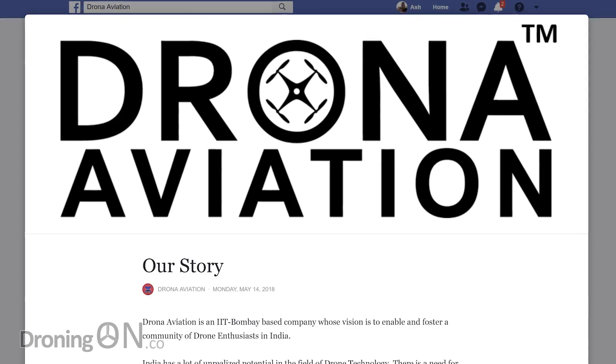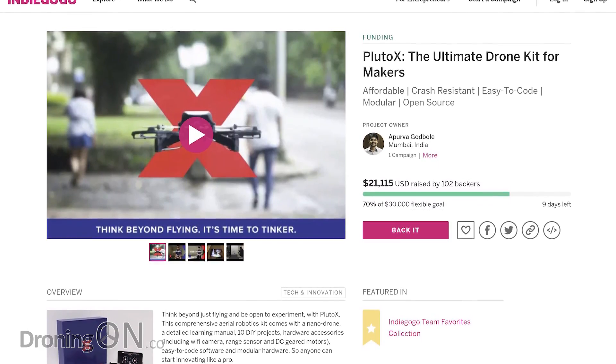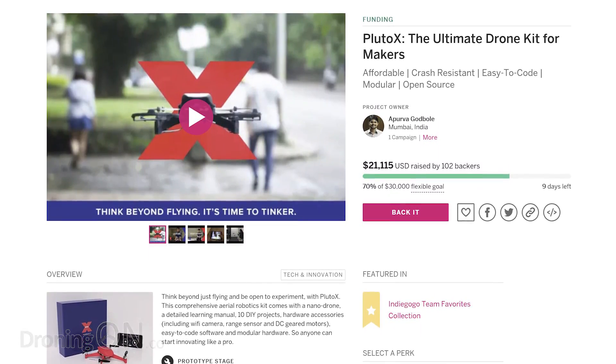Droner Aviation are an Indian-based company who've just launched a new crowdfund project. They've released a product called Pluto X, which essentially is a drone development platform. Basically, if you can code it, this thing can do it. Let's take a closer look.